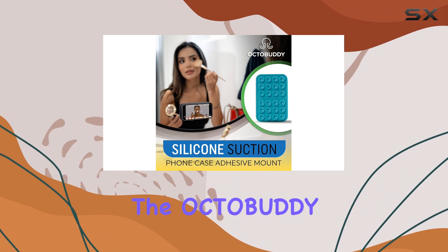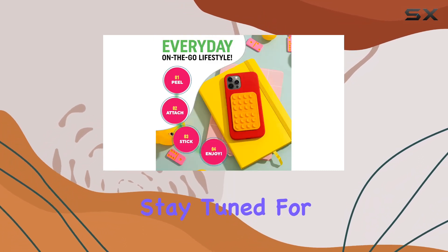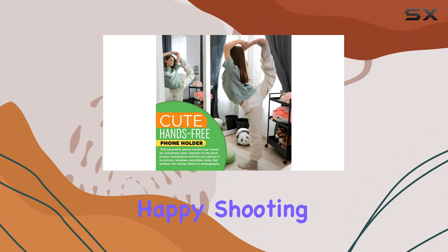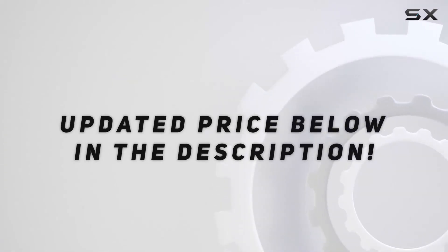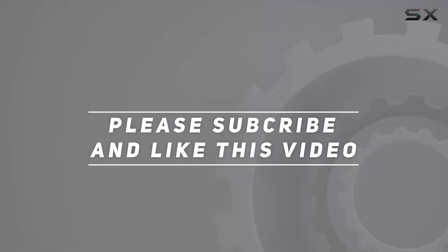Stay tuned for more content and, as always, happy shooting! Check out the video description for the updated price, and thank you for watching.